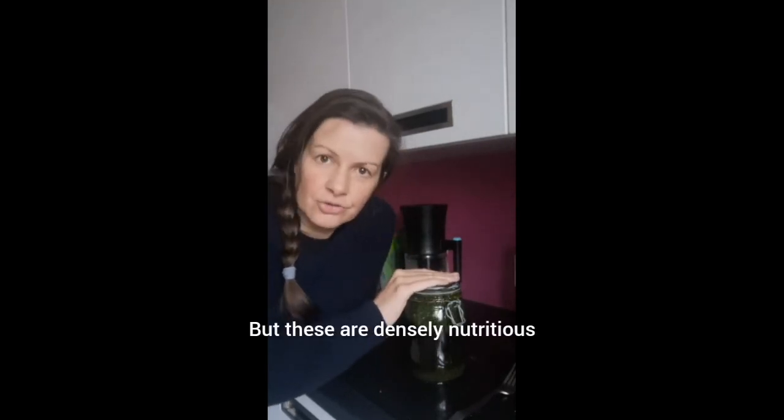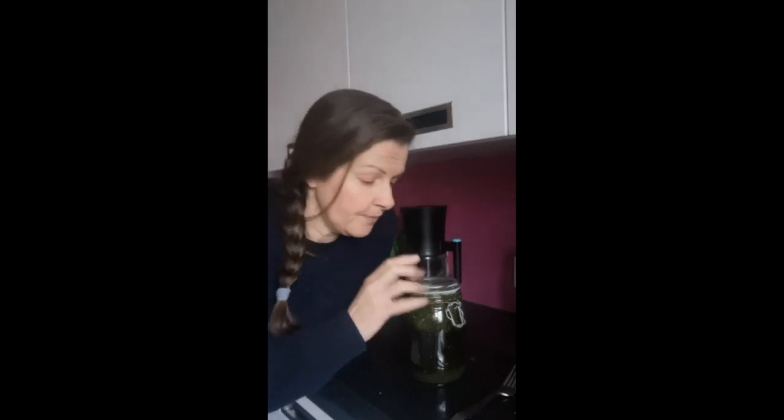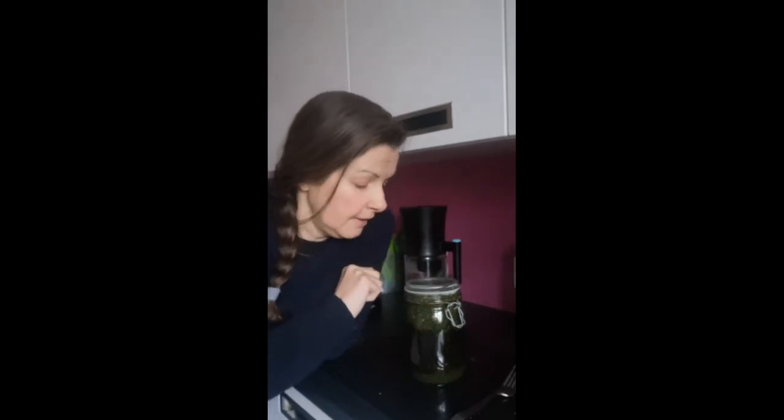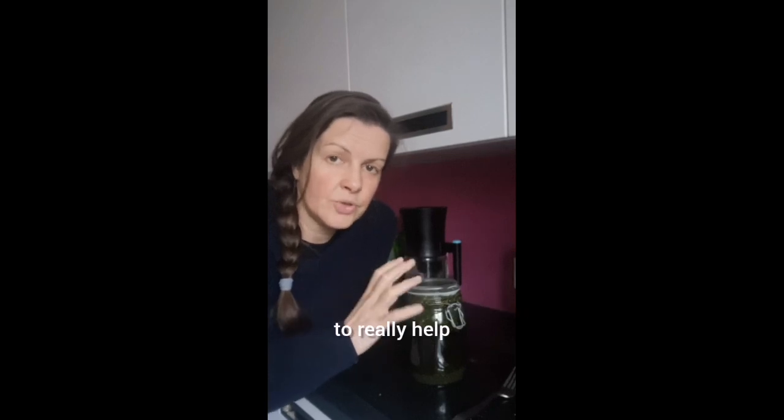These are densely nutritious, depending on which herbs you use — packed with vitamins and minerals, and in some cases protein as well. That's what you get with nettle. And they flood your body with all these nutrients to really help.